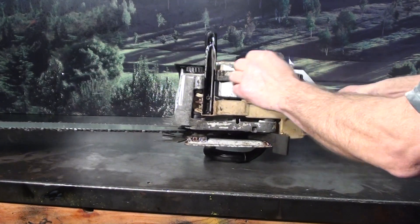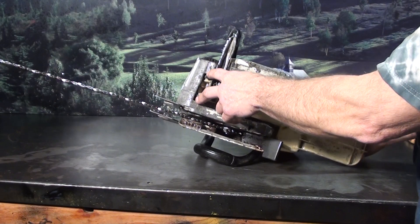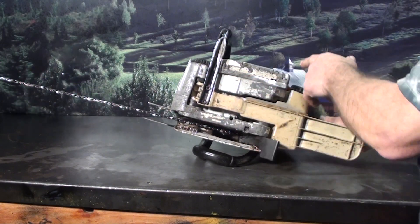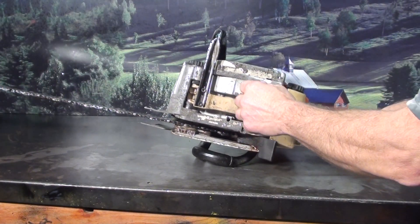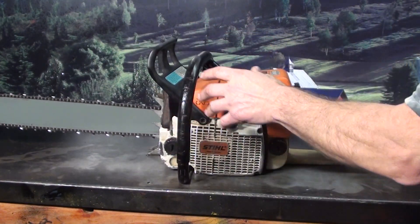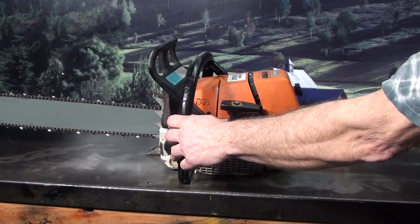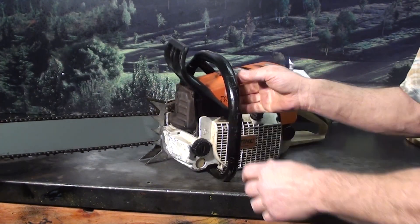Side-load on the fuel reservoir as well as the oil reservoir. Got the vibration dampeners right here, and on the upper side — really helps to smooth out this saw. Cosmetically, the plastic is faded, some dents and dings, but motor-wise a very strong running chainsaw.